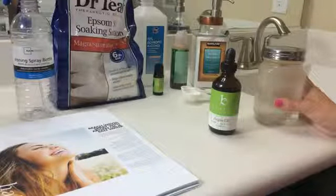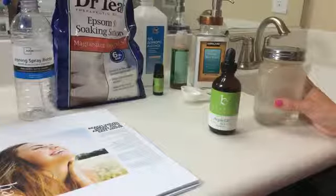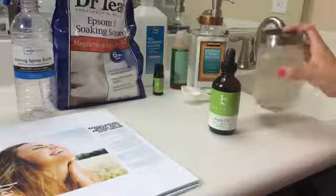Once cooled, add aloe vera gel, alcohol, and your essential oil to your bottle. You would also add lemon juice at this point if you want to lighten your hair. Give the bottle a good shake and store in the refrigerator when you're not using it.